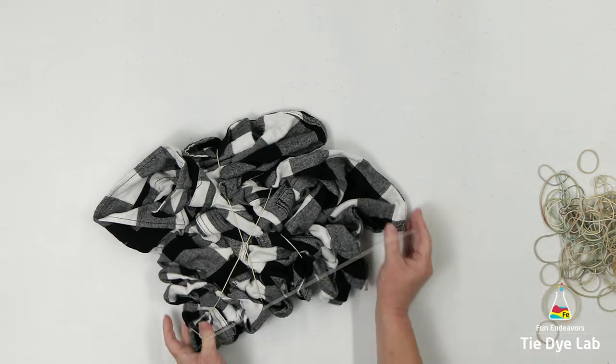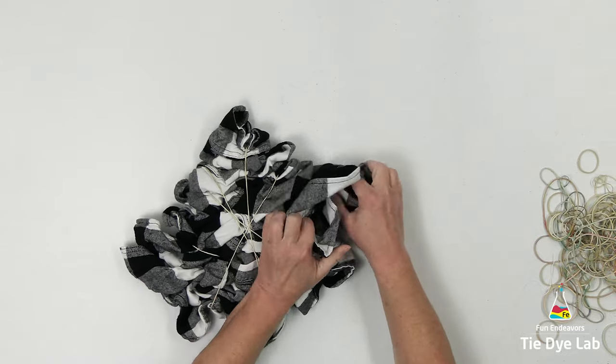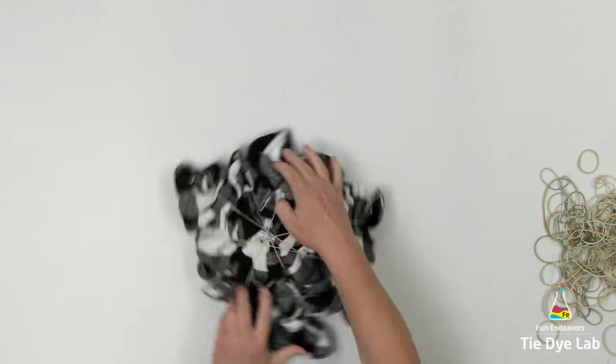I decided to start with both of the shirts dry just so that they could soak up the Out White Bright a little easier, but it's a little more challenging to hold the folds for a scrunched shirt when it's totally dry.